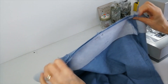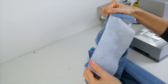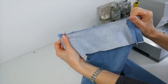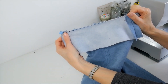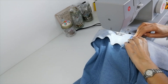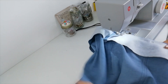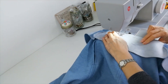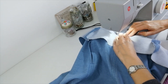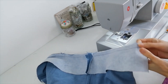So these two seams match up here, and the rest pins all the way along to the back. Pin it first and then we're going to stitch it with a 1.5cm seam allowance. Make sure all your seams lie flat as you reach them. Snip your allowances close to the edge.